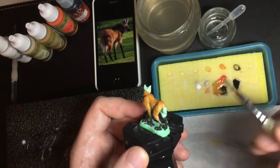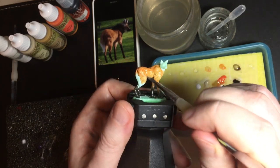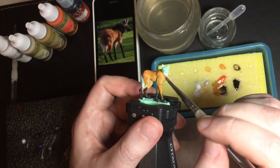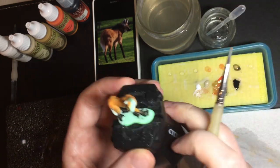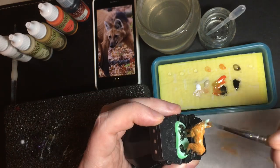You'll see I keep dipping the paintbrush into the water. I'm using a technique called wet blending, where you paint the model very quickly with a large brush with lots of water. That way you can mix the colours on the model. Here I'm checking the reference for the face to get the right colours.